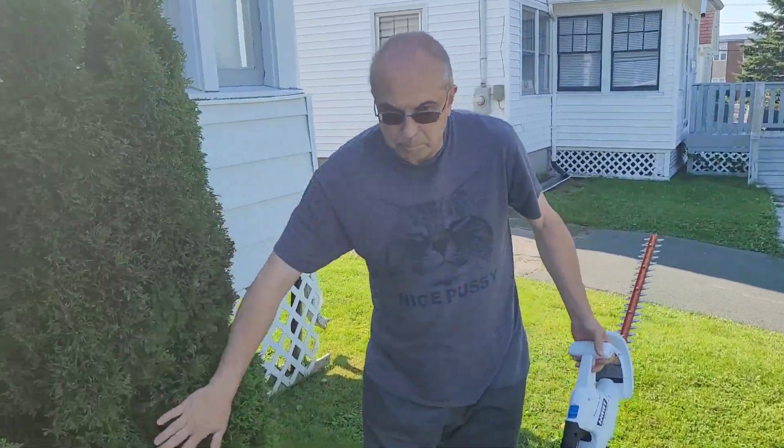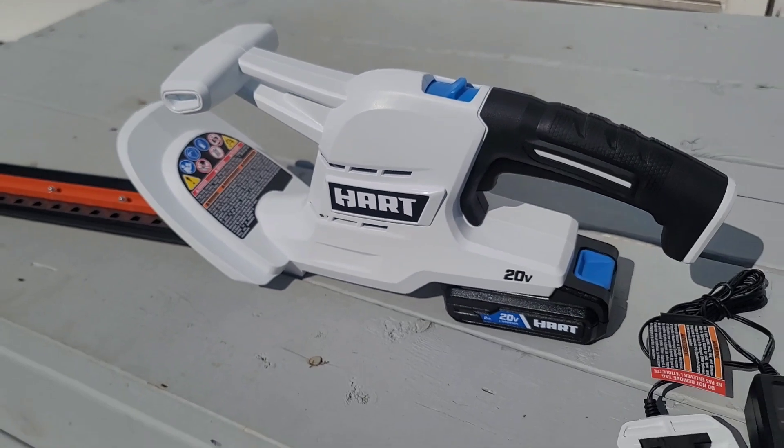Look at that. Beauty, eh? If you like this, check out these tools.